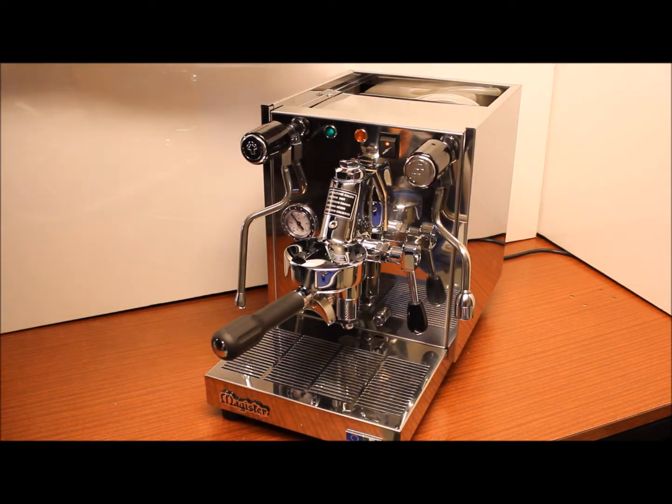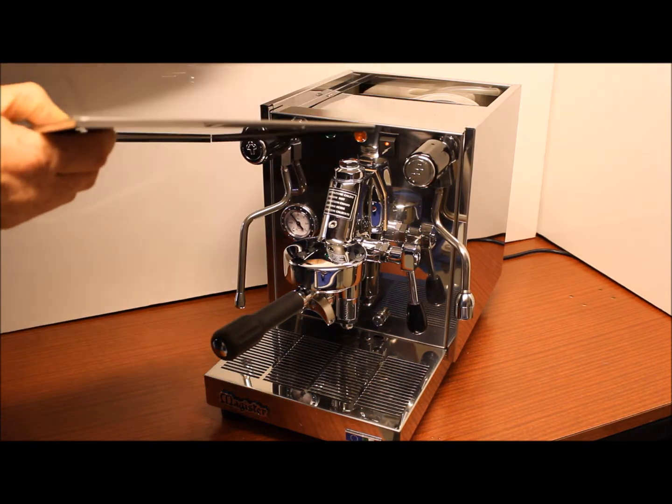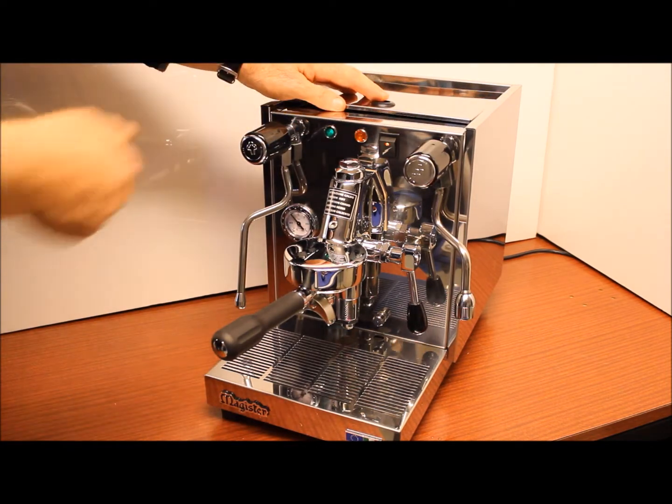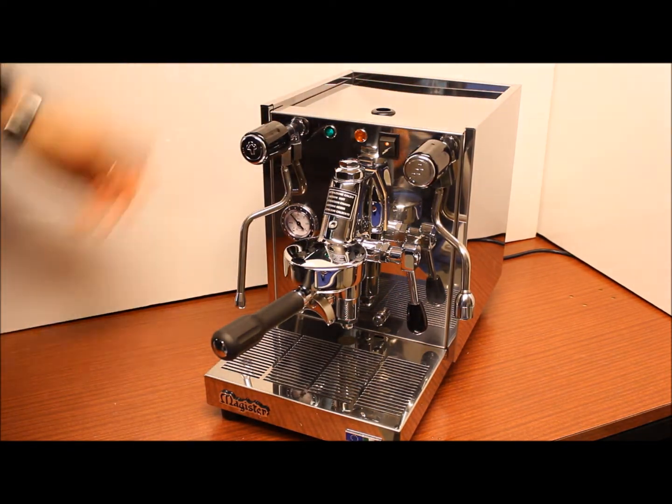There's a stainless steel lid that lifts to reveal the water tank which holds three litres of water, and when the lid's back on in position there's a platform for holding cups to keep them warm.